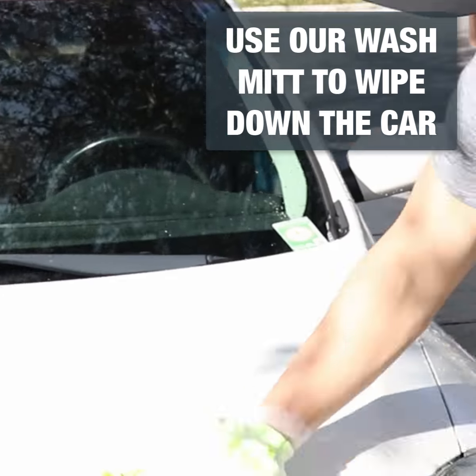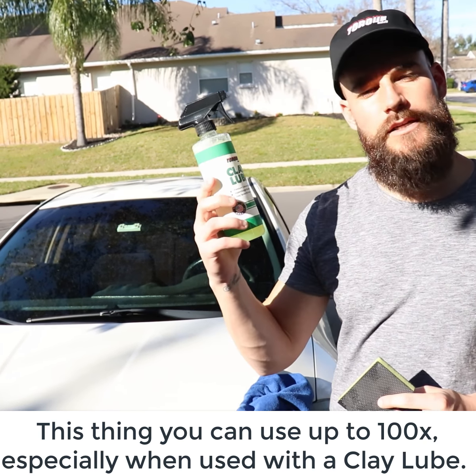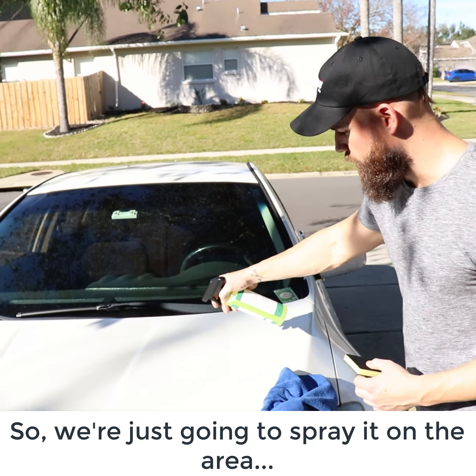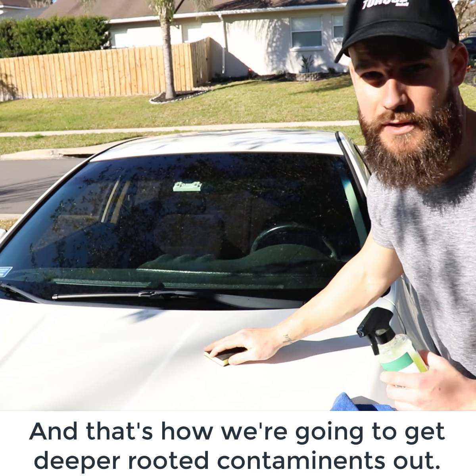All right, for step two, we are going to clay bar the car. We like to use a clay block with a clay lube instead of a clay bar. The reason for that — a clay bar is a waxy looking, hard clay bar, and it's a lot harder to use, takes a lot more elbow grease, and you can only use it so much. This clay block you can use up to 100 times, especially when you combine it with a clay lube. So we're going to spray it on the area that we want to do, and that's how we're going to get deeper rooted contaminants out.